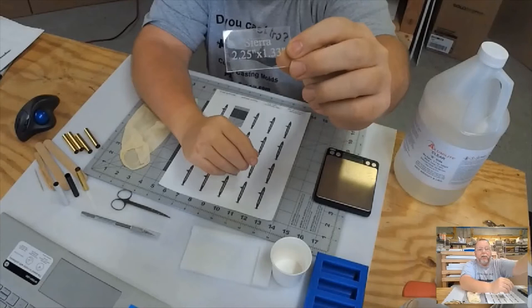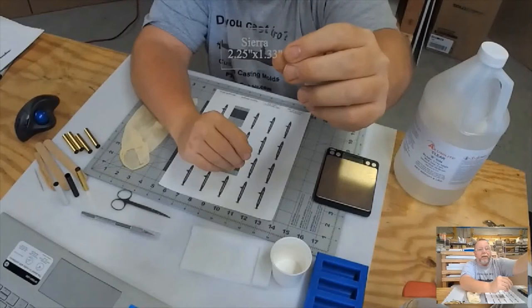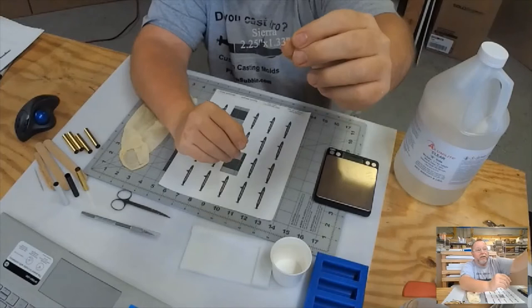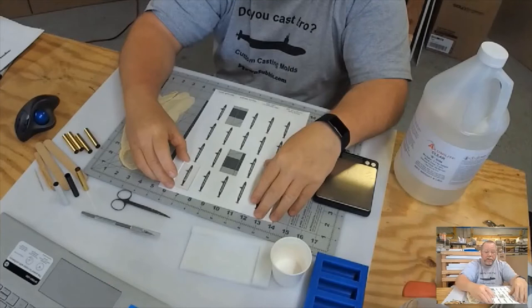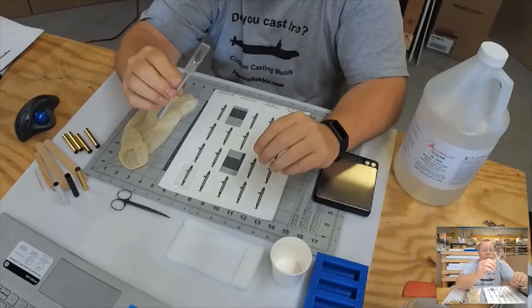Next thing you need is a label template. This label template is made out of plexiglass and is cut to the size of the label you need to fit around a Sierra tube. These are tube-specific — you can see there, 1.33 by 2.25 is the label size. You'll need that to place on your label to cut it out. To cut it out, you need an X-Acto knife, and you just want to make sure you're careful with it.